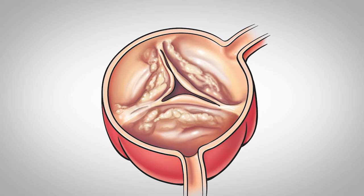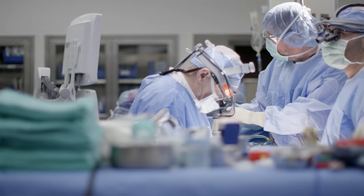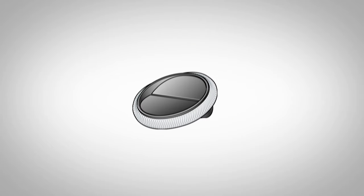If it is a calcified or narrowed valve, then the options are a mechanical valve, a biological valve, something like a Ross procedure, a human valve, or what we call a freestyle valve — which is a valve without struts to hold the leaflets — where we sew a pig aortic root into position.